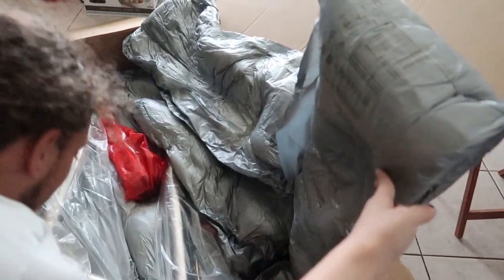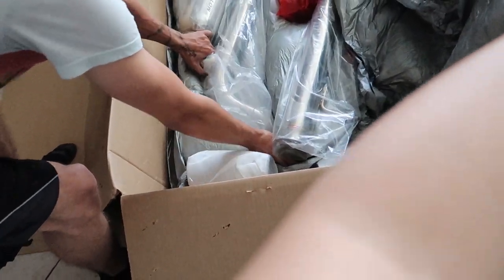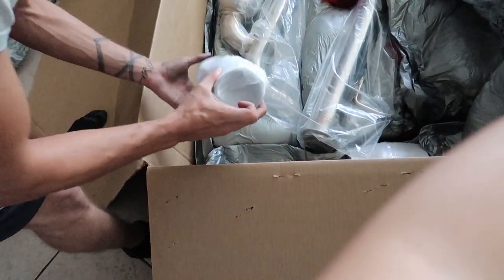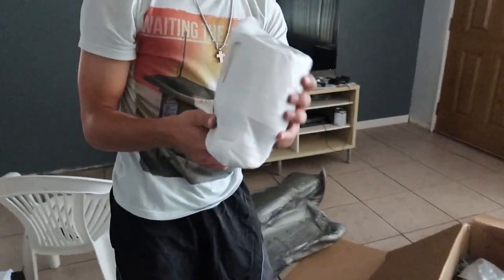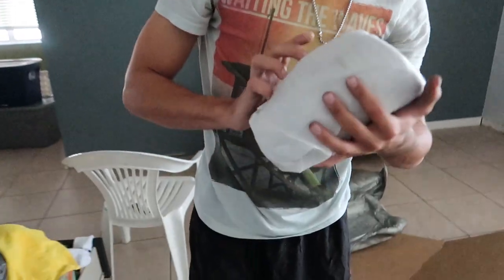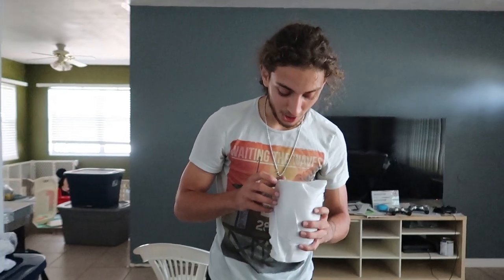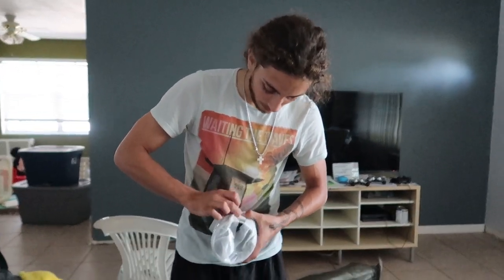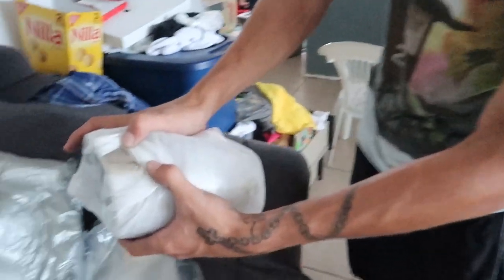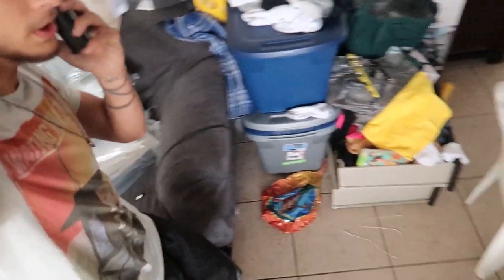Oh my god — these are four and a half inch exhaust tips. These are gigantic. I believe these are the stainless steel versions. Yeah, this is the motor dyne stainless steel exhaust tip.